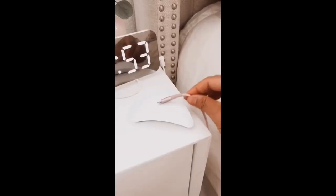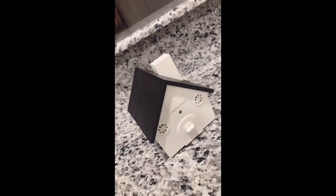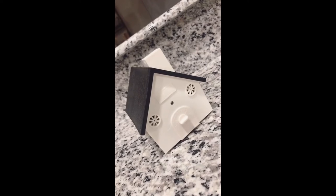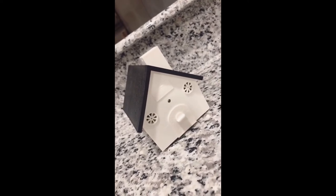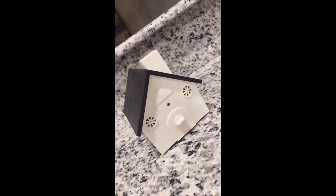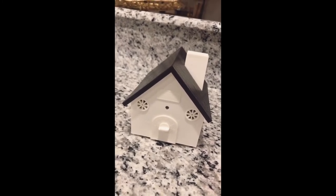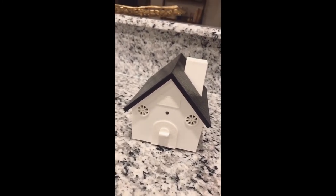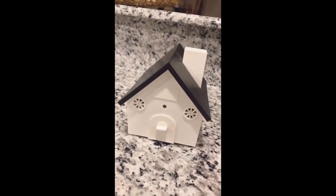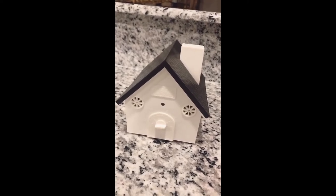Amazon favorites part 15: this digital alarm clock with two charging ports and this magnetic cable organizer — what do you keep on your bedside table? This is our no-bark bird box — we've had it for over a year and a half. It's basically a device that detects and prevents dog barking up to 50 feet away. It has a microphone that detects the bark, then emits an ultrasonic sound to silence the dog.